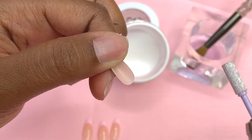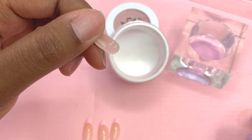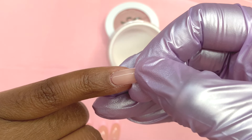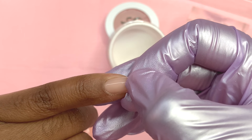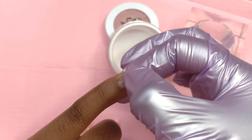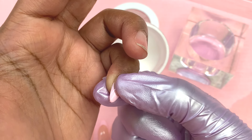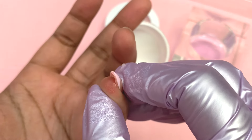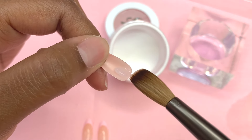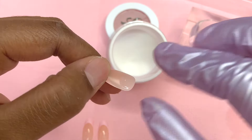Now that my primer has dried, I'm picking up little beads and — just like the Gel X method — putting the product inside the nail tip. I'm not in a rush. Once I pick up the bead, I wait a little bit on my brush for it to set up, then put it inside the nail tip. When I place it on my nail, I start from the cuticle area and apply pressure toward the tip to make sure it covers the entire nail.